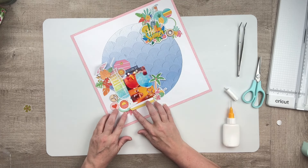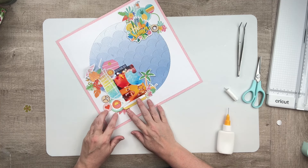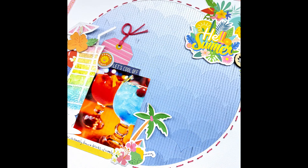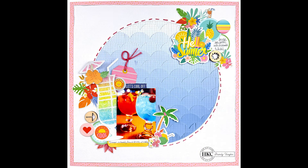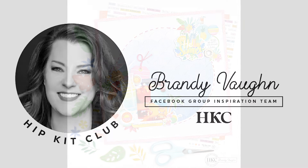Off camera, I'm going to do some hand stitching around the edge of my circle and add a little bit of journaling in those journaling spots. If you have any questions about the products or the process, leave me a comment and I'll be sure to respond. Don't forget to like and subscribe. Thank you all so much — I hope you have a lovely, crafty day. Bye-bye.